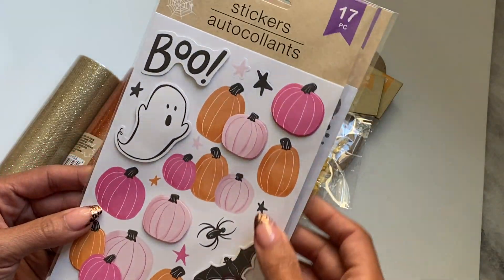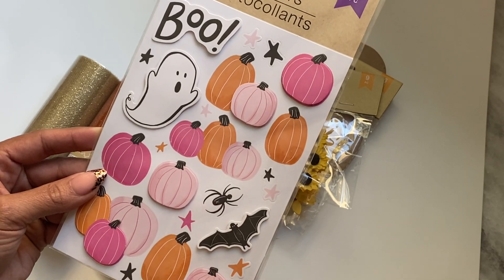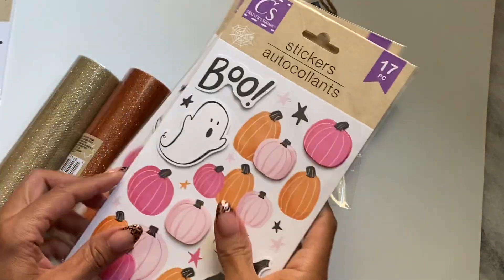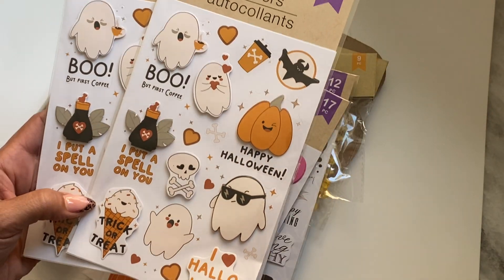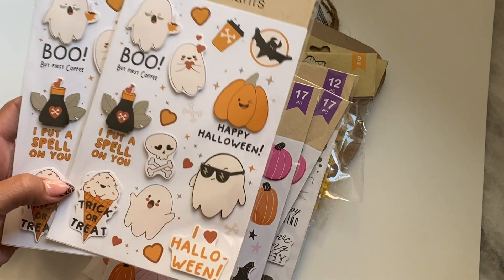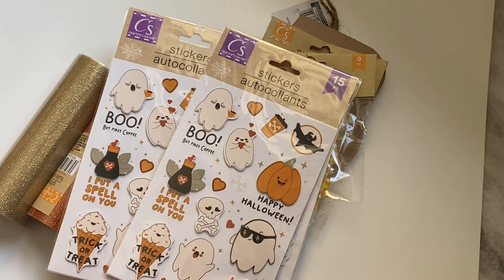So I did grab this one right here — the cute little ghosty one with the pink pastel theme going. I grabbed two of those, and then I did grab two of these right here, and I thought these little ghosties were super, super cute. Could not resist, and that is it. Quick Dollar Tree haul for you. Thank you for stopping by my channel. Leave a comment, and I will catch you in the next video. Bye for now.